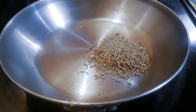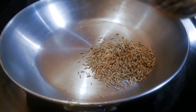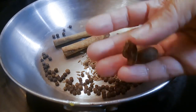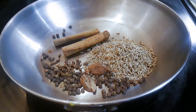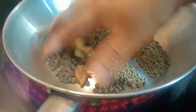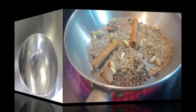We're going to start by making the spices. I'm using about two tablespoons of whole cumin, one teaspoon of black peppercorns, two cinnamon sticks, two black cardamoms, half a teaspoon of cloves, and one teaspoon of green cardamom. We're going to roast this for a while until you can smell all the spices in the air, then cool it and blend it into a nice fine powder.